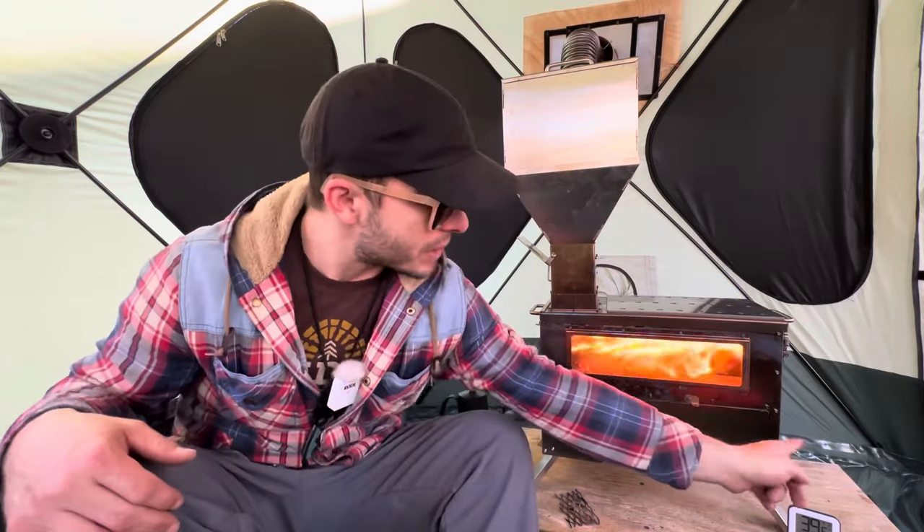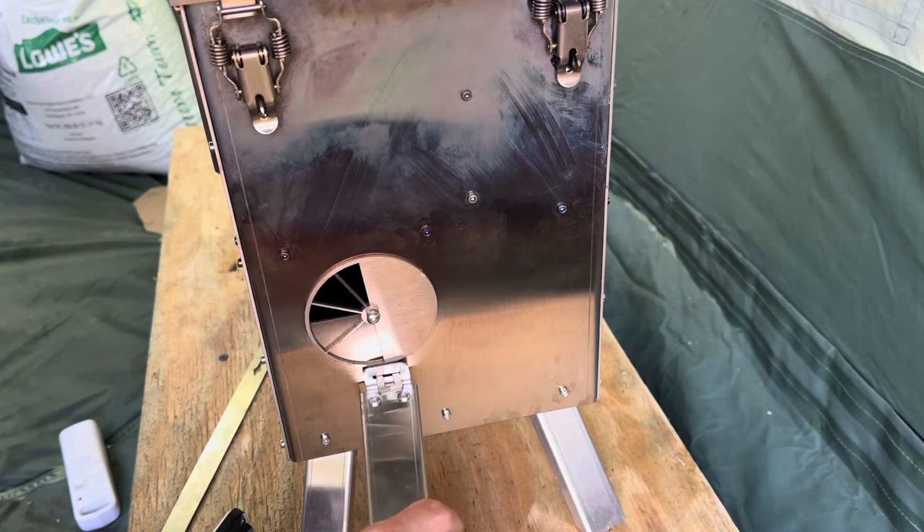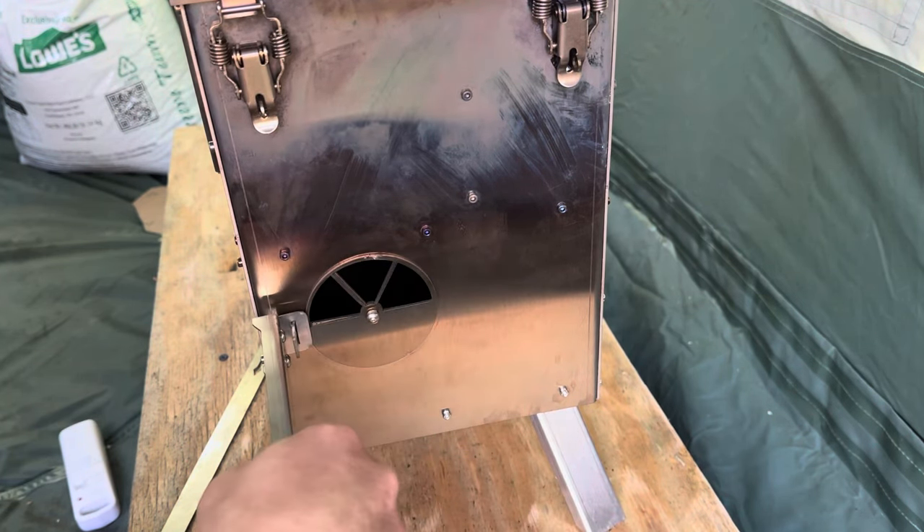The oven has a damper on the front side, or on the opposite side. If it gets too hot or you don't want it that hot, you can open up that damper to allow some air in and cool down the oven. This stove is pretty darn cool — let me know what you think about this pellet stove.